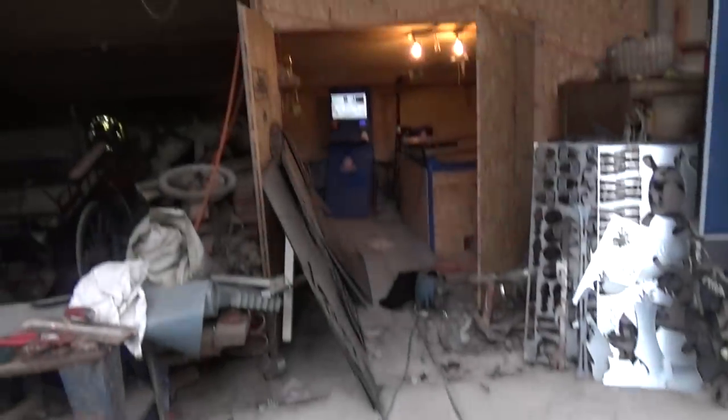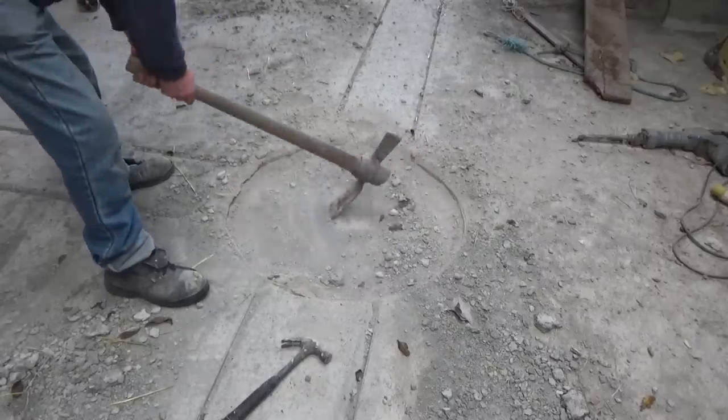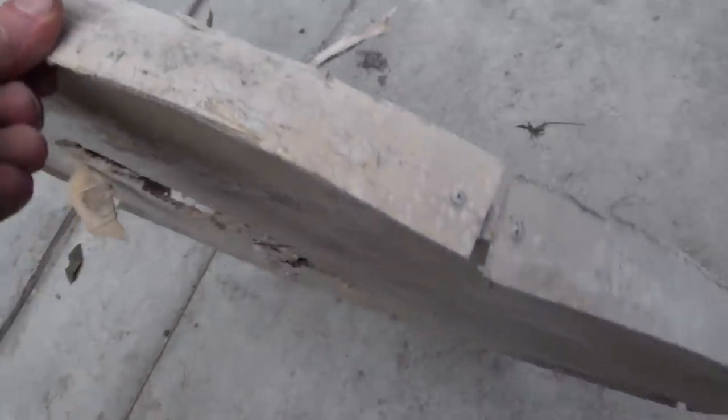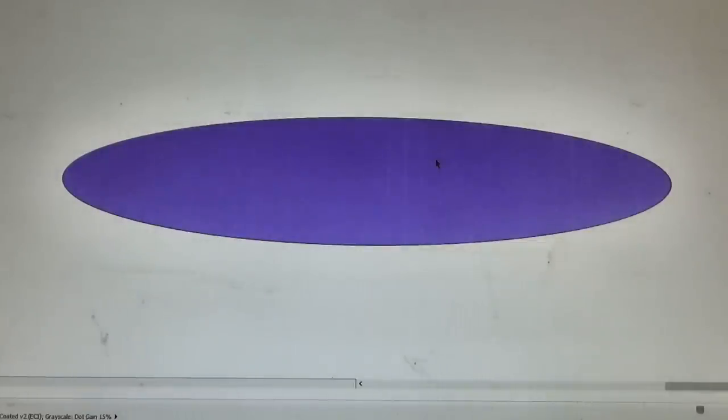I left this hole here deliberately to accommodate a turntable so I can take a trolley right down the barn, or I can spin it 90 degrees and take it into the plasma cutter room. There's a wooden form in there that I need to dig out first — it didn't want to come. I didn't have a plan at the time so I'm having to figure something out in retrospect to suit the hole.